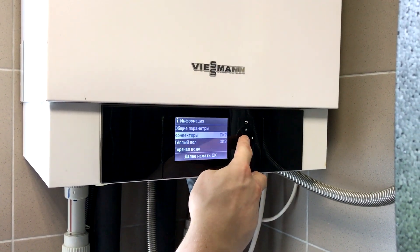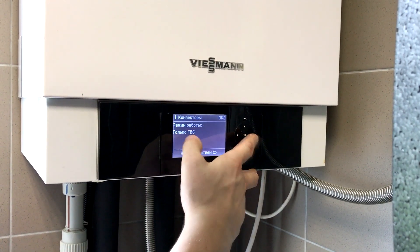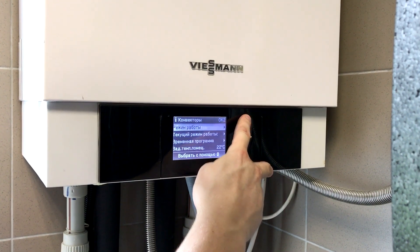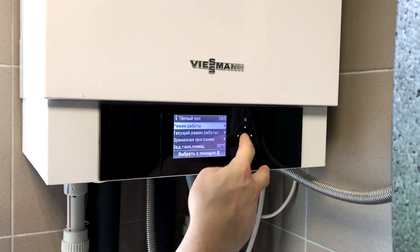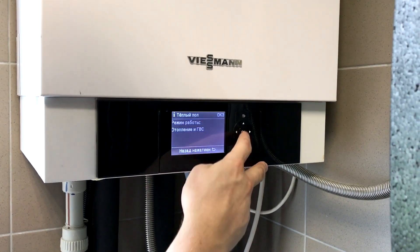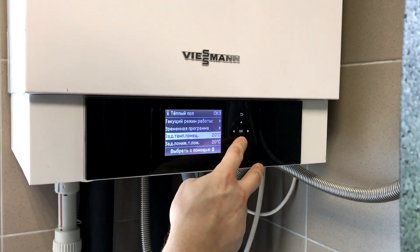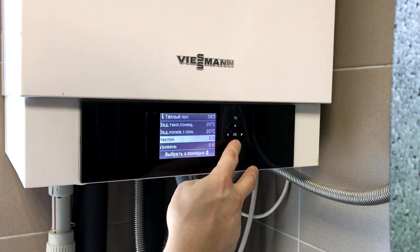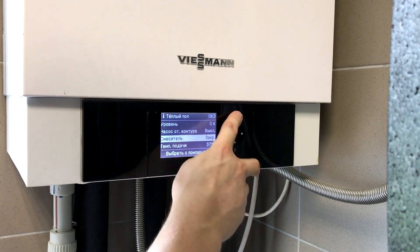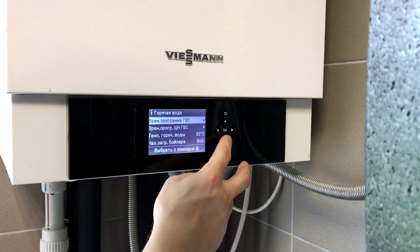Looking at the counter of the convectors — they should be turned off. Yes, only the domestic hot water system is on. The customer said he switched on the warm floors counter because it's getting cold at night — so heating and hot water are on. But at the moment, the circuit pump is turned off and the mixer is closed, which means they are not working right now.